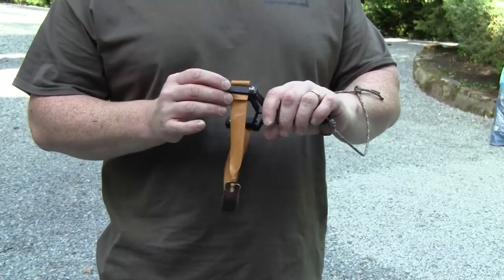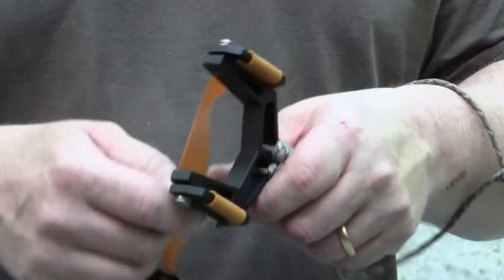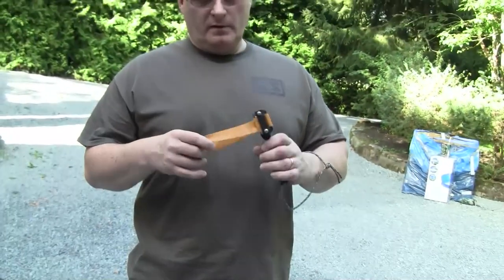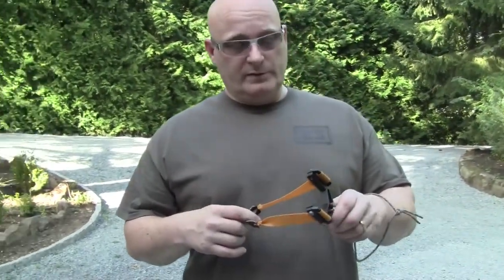I love the attachment method because it's a clamp-on method, which is really solid and it looks pretty cool. He put on Thera-Band target bands, which are really nice too.